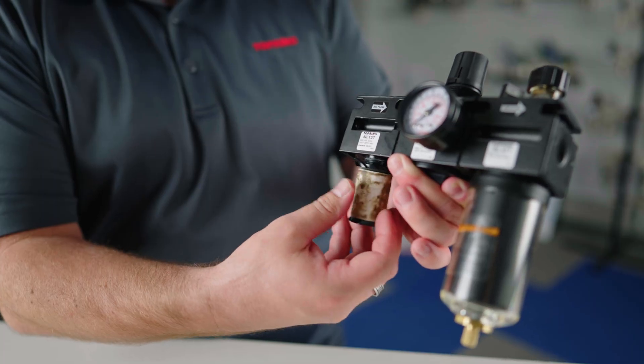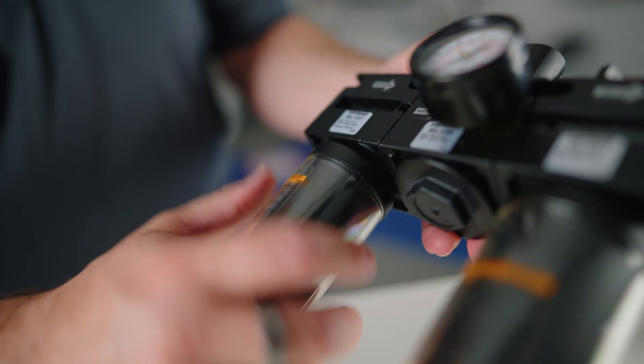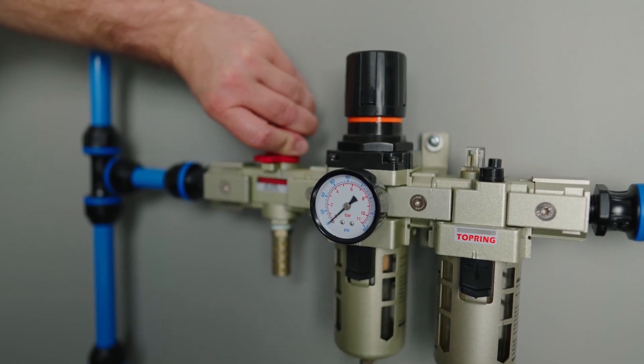How you change the filter cartridge depends on the filter model and type. Remove the filter bowl and then unscrew the filter element to replace it with a new element. This can be done on a pressurized system by venting the safety valve used to isolate the FRL. Over time, the filter eventually reaches its impurity retention capacity and becomes clogged.